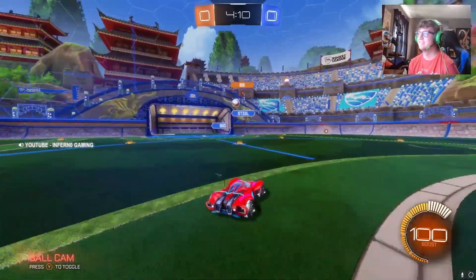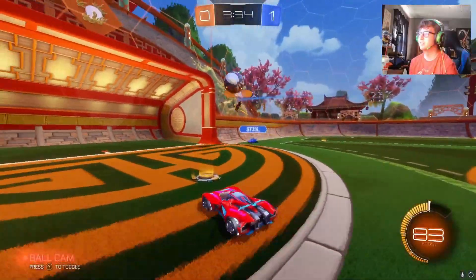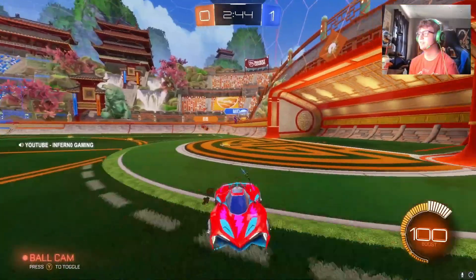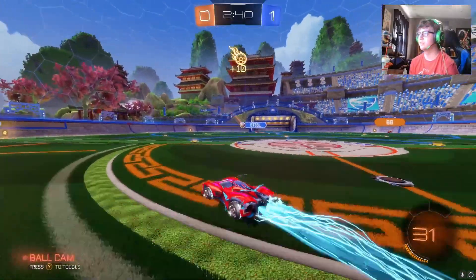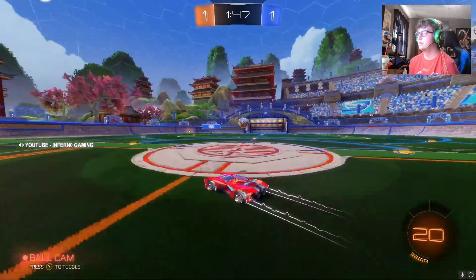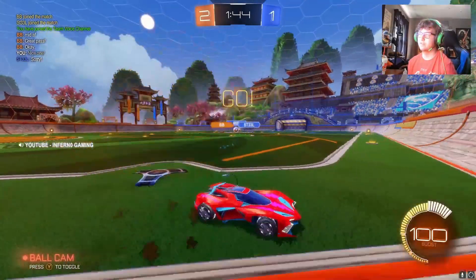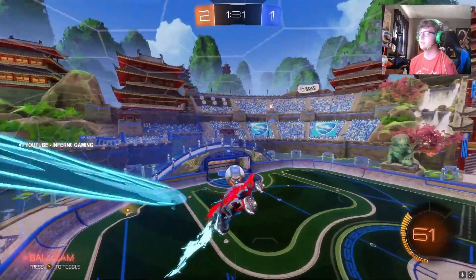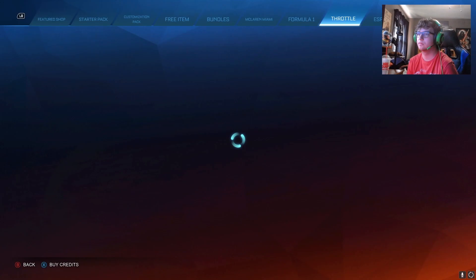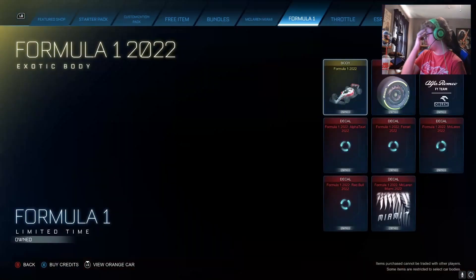Playing some Casual 2s to test out the Chikara G1. Some close plays and good moments in the match — asking my teammate if they have a mic. The gameplay here is more about just actually playing the game with the car rather than breaking down the bundle details, since voice chat is just a fun feature. Skipping ahead to the final verdict.